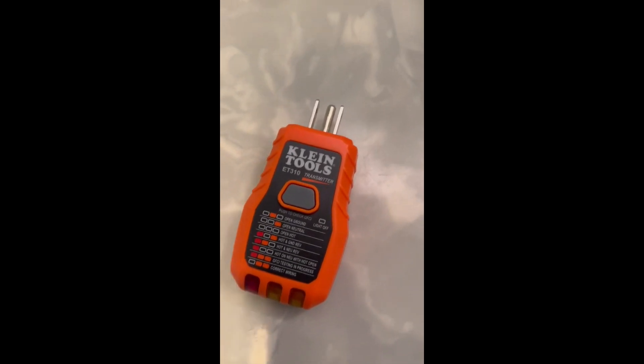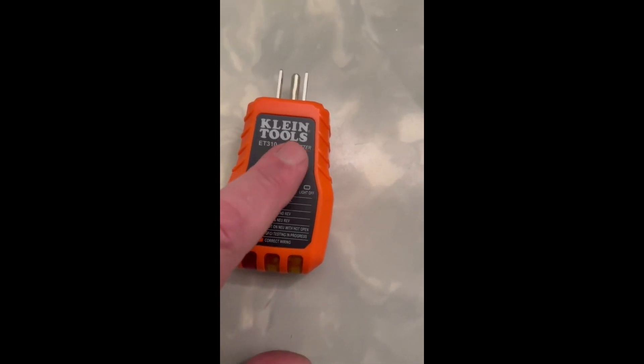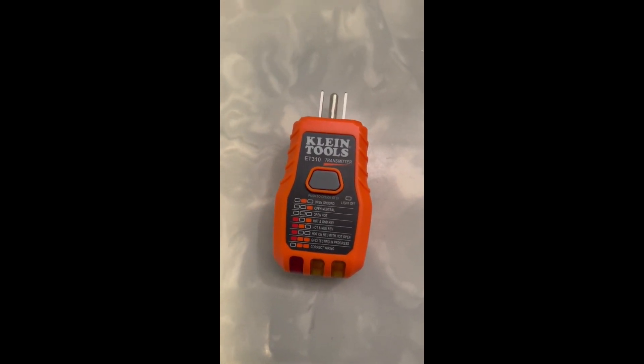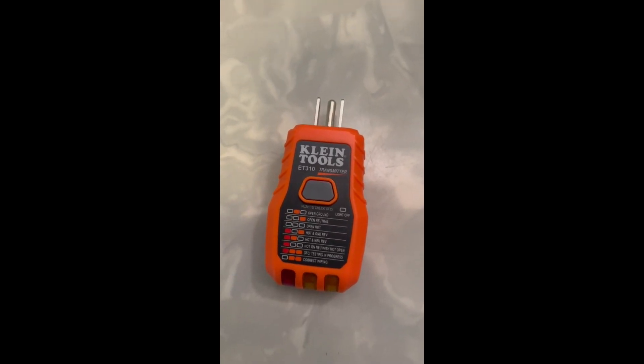This breaker is labeled 'TV room,' and there is a TV room down here, so I'll double-check that. One thing I should mention: this part of the kit is for testing GFIs. You plug it in and hit that button, and it tells you whether your GFI outlet is working properly. So you really don't have to buy a separate GFI checker, which is pretty cool.